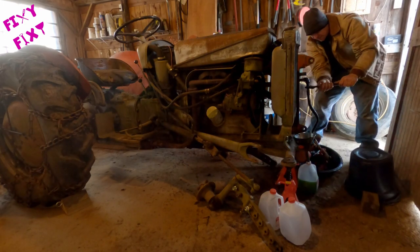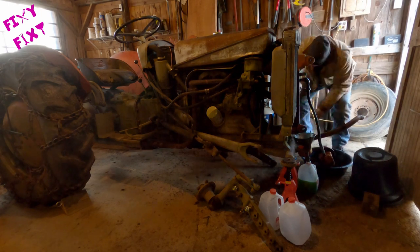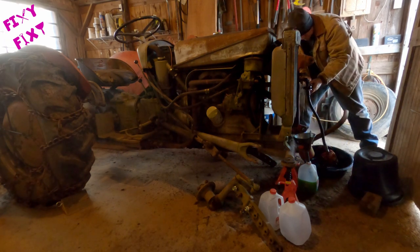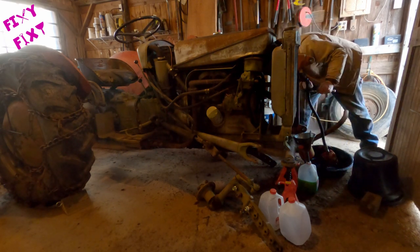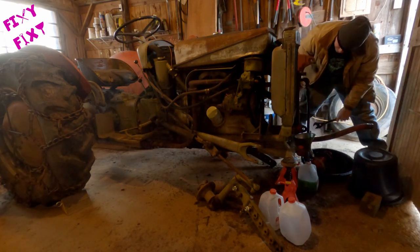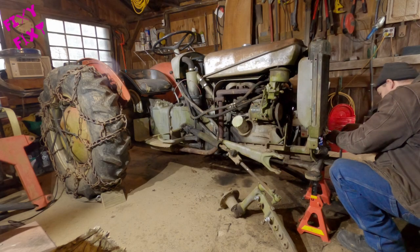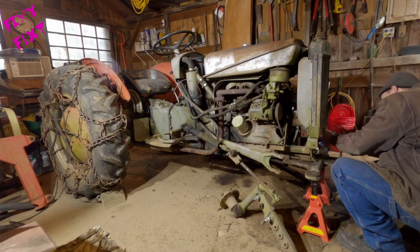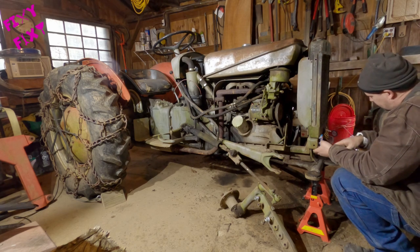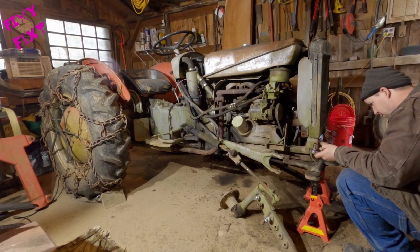I'm currently fighting with the high pressure line out of the hydraulic pump. As soon as that's disconnected, the majority of everything from the hydraulic system is just out of the way. You've got two bolts on the bottom of the radiator, one on each side. Then there's kind of a pin support bracket thing that goes up top — pull a cotter pin out of that and the radiator's free.